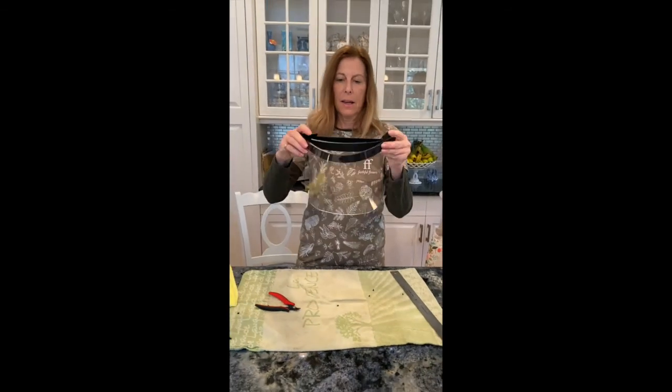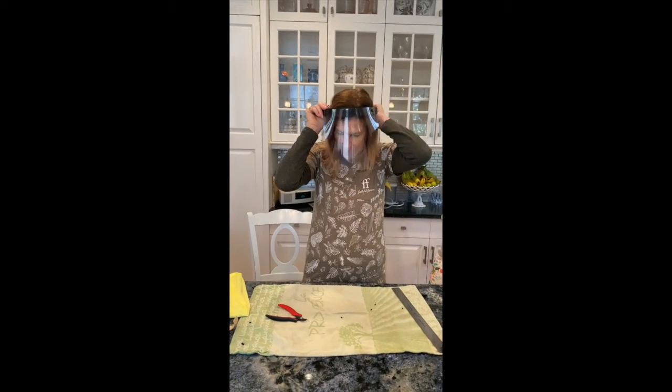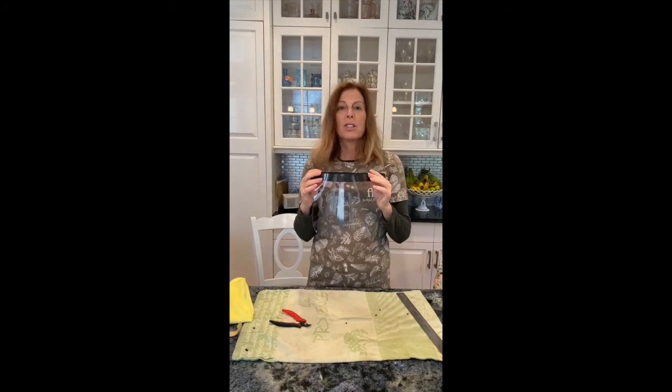So thanks, guys. There it is. I'll put it on, give you a little model. Go to it.